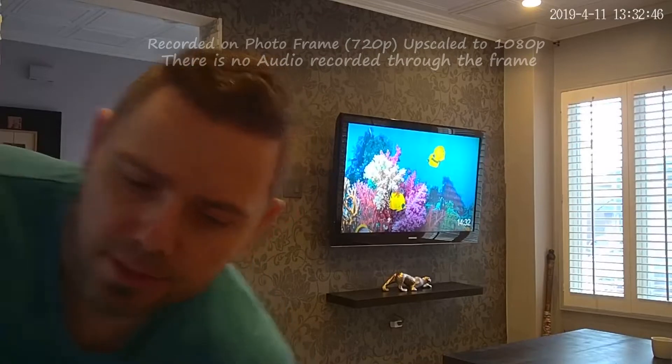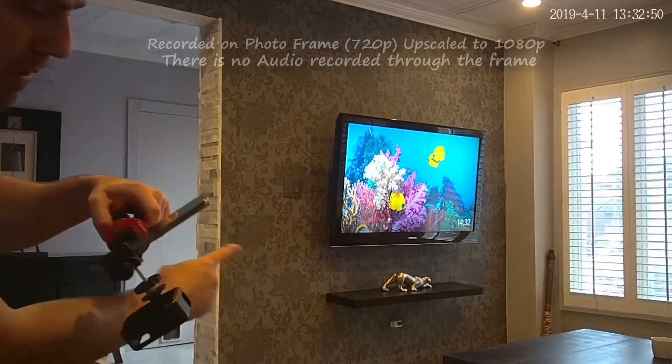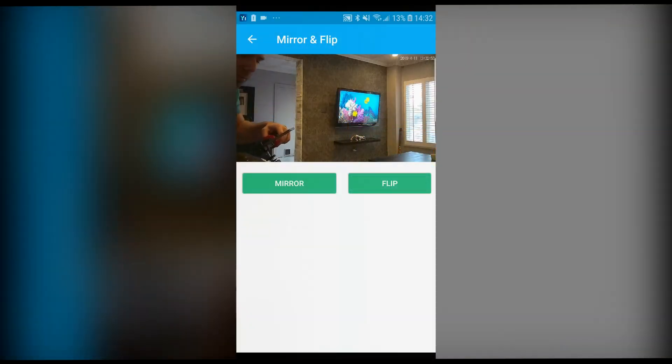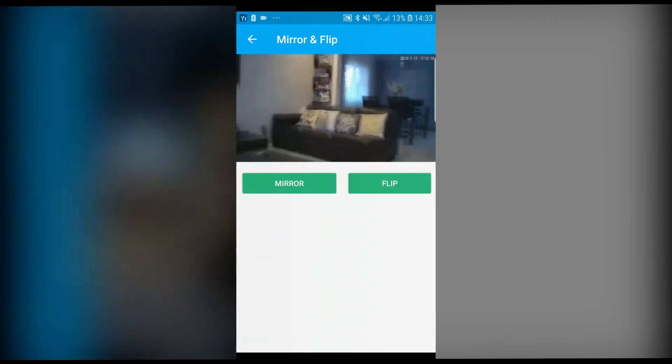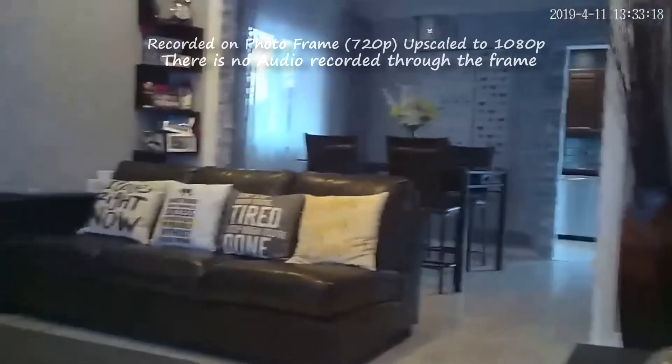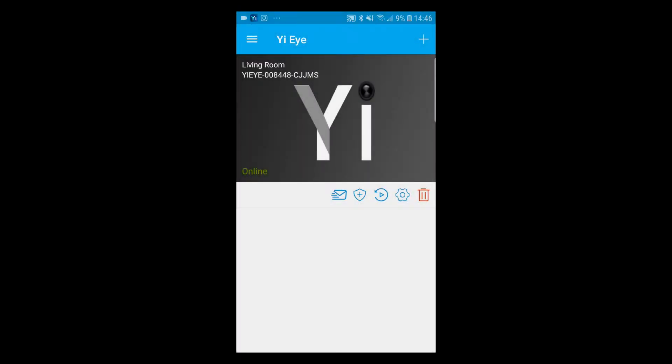In my case I want to make sure that I see people coming through that door — that's the entrance — and people in the living room. Or we could put it on the TV, which will give us a little more of a view.